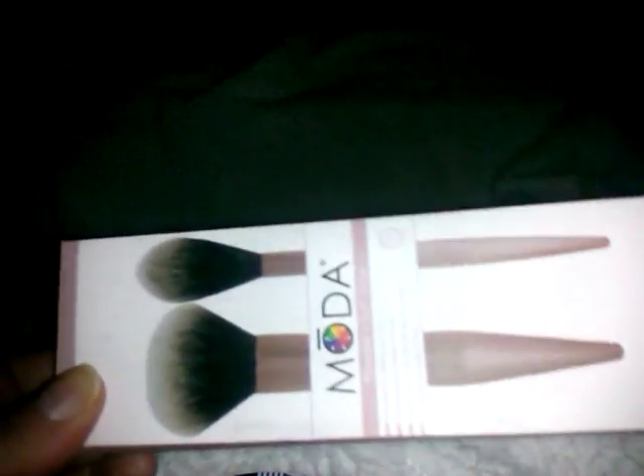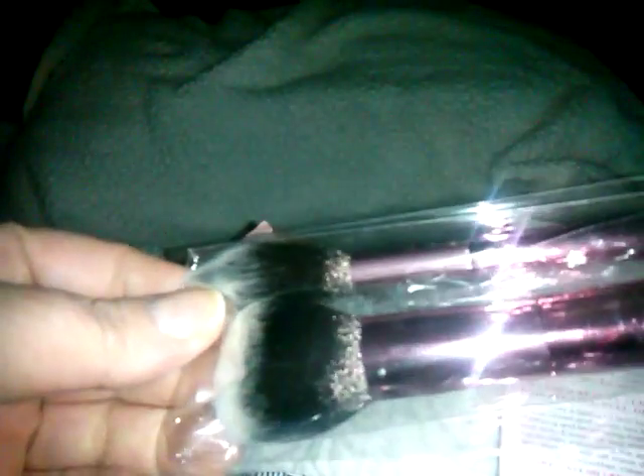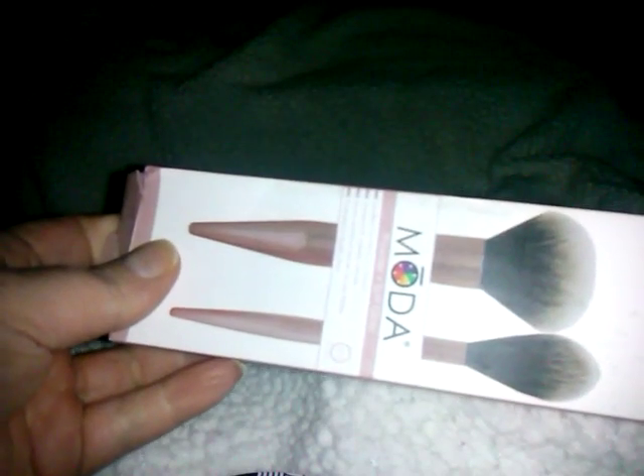So we got the Moda Brushes again in the BoxyLux — same as the BoxyCharm. Wait — I can see they look like they're stained or dirty all over them. That's strange. Let me check — oh, they're new inside, it's just that the box went through rough handling. So we got the Moda Brushes again at $29.99.